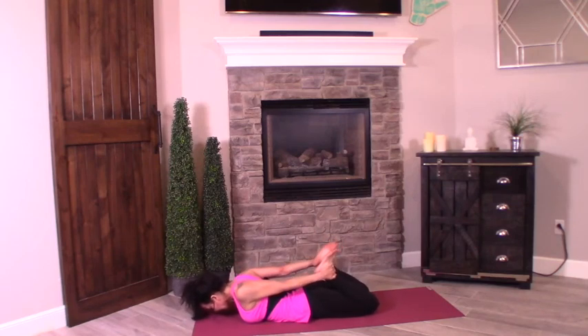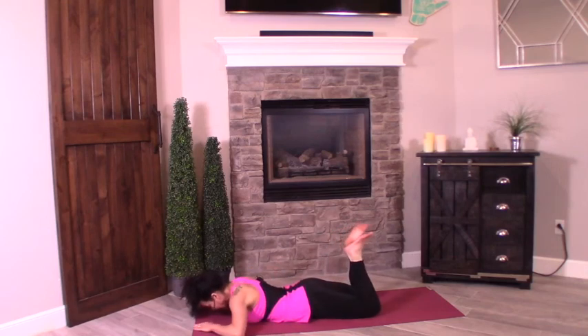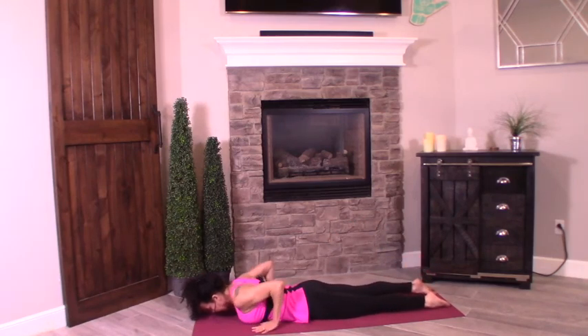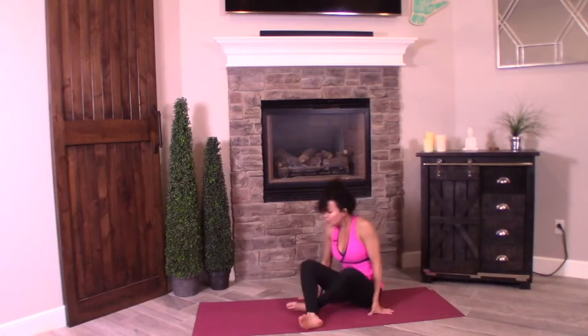Bring your hands to the mat. Tick-tock your legs side to side. Drop the legs down to the mat, slide your palms in, lift the body up, cross the ankles behind you, and bring it to seated.